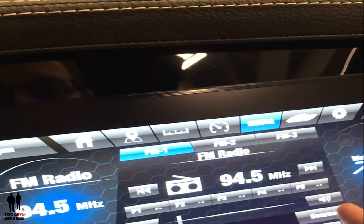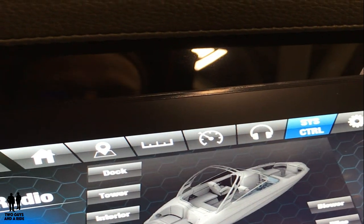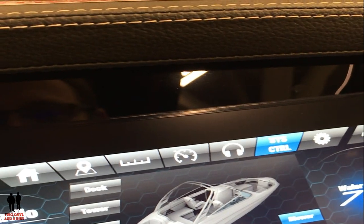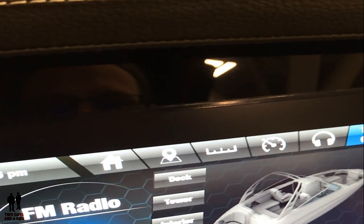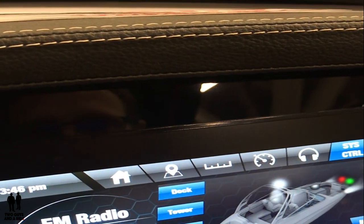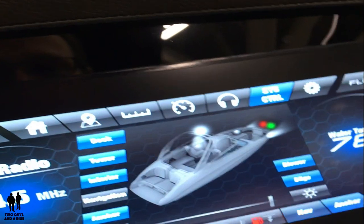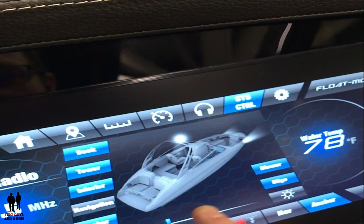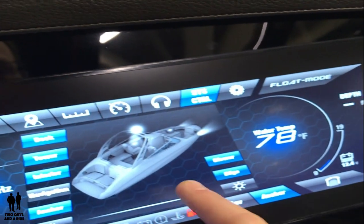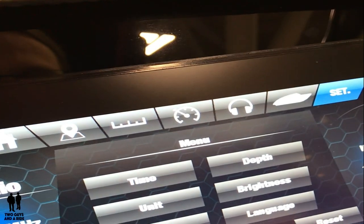You get into stereo — we've got all the obvious controls, all the obvious inputs, very easy to use. Then we get into system control which is going to offer you everything from your bilge and blower, which can be set to auto or manually operated, all the way up to your different lighting. In this boat we're loaded up with dock lights, tower lights, interior courtesy lights, and of course navigation and anchoring lights. You've got a fader down here to control each one of those independently, and then we've got settings as well which goes through all the obvious stuff.